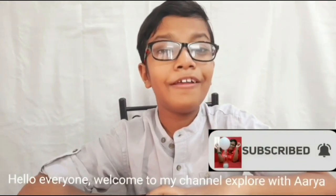Hello everyone, welcome to my channel Exploratoria.